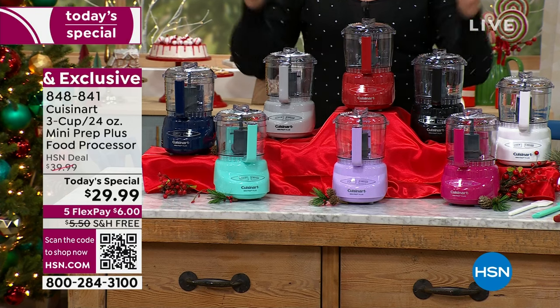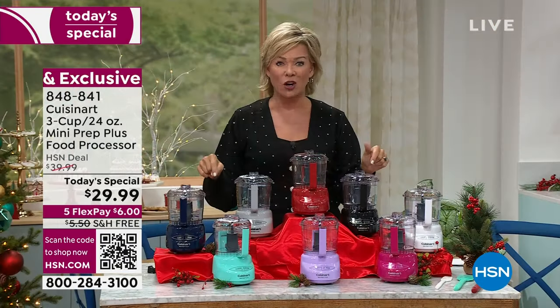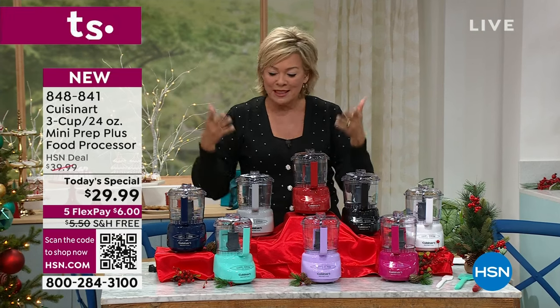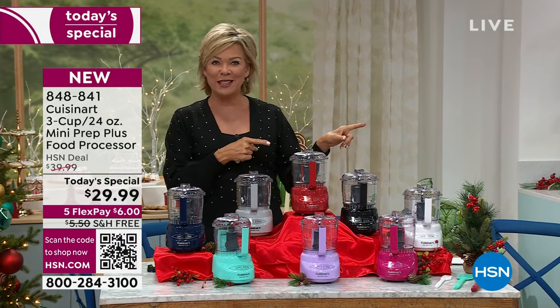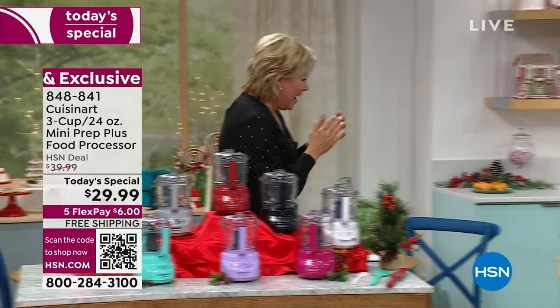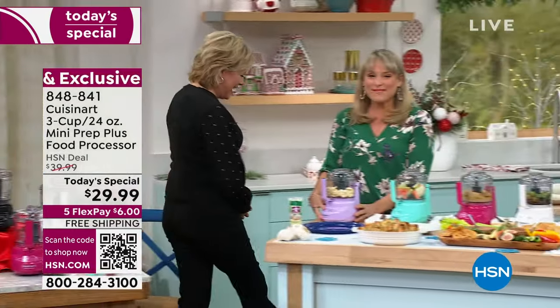The better news is that this does all the stuff that's so hard. How many of you are great with a knife? I'm not — but this does all the hard work. And seeing is believing. Kelly Diedring is joining us in the kitchen tonight from Cuisinart. What a treat to have you back.